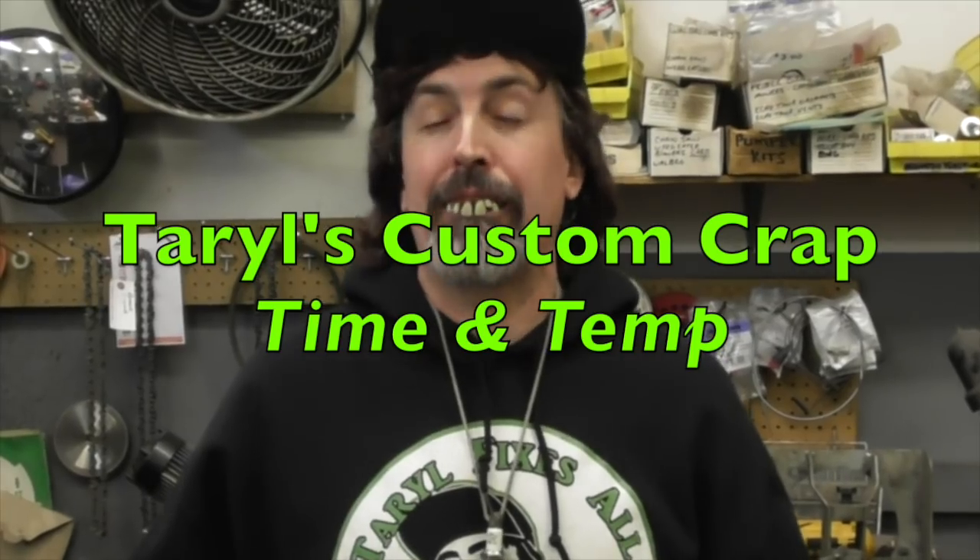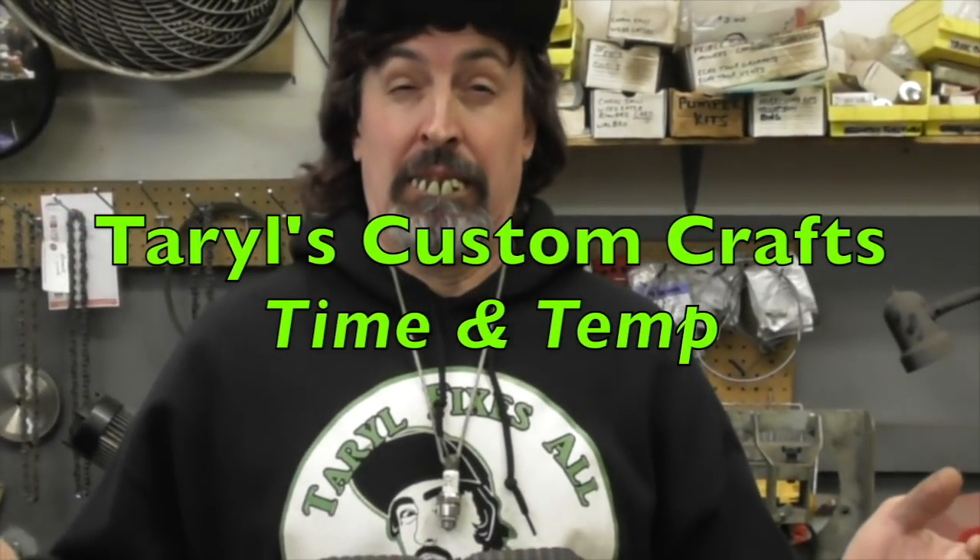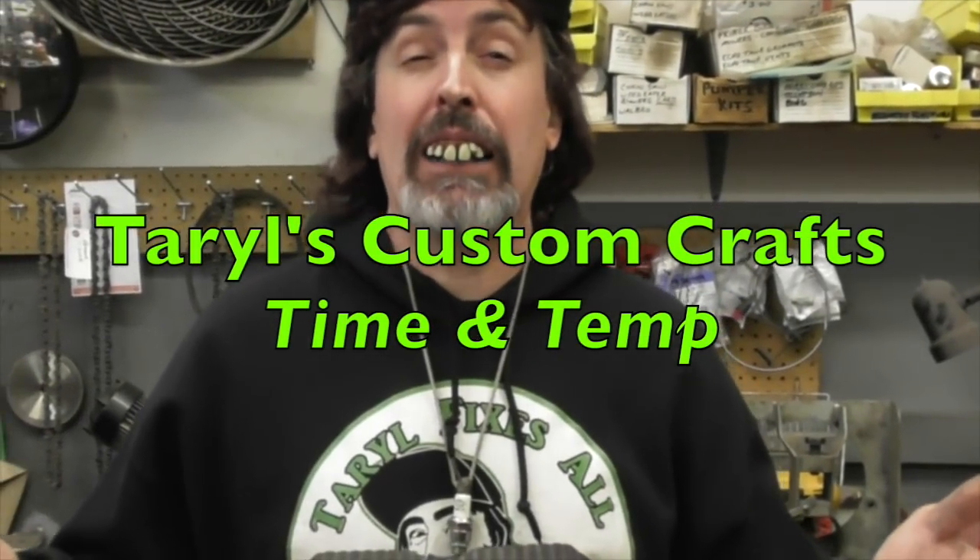Pterodactyl here and welcome to another edition of Terrell's Custom Crafts, where I take old junk out of my junkyard and turn it into art — not art down the street, you know, art like a picture you hang on the wall. And today I'm going to show you what I made.